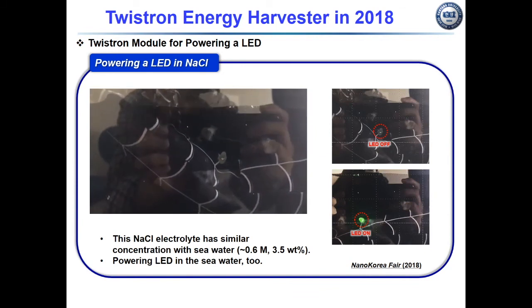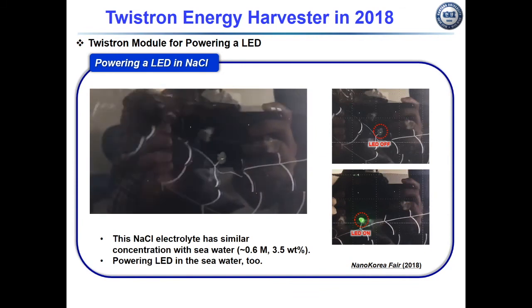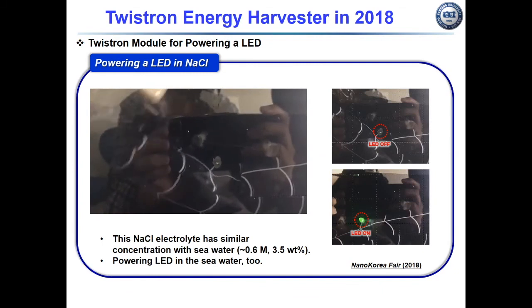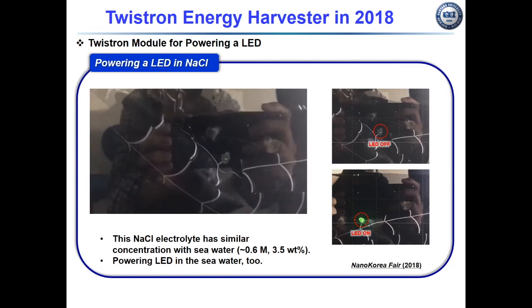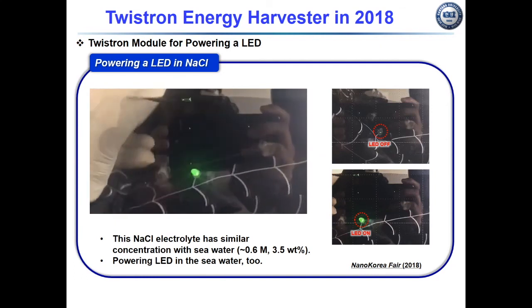In 2018, we exhibited at the Nano Korea fair in South Korea, where the twisted energy harvester powered an LED in seawater.